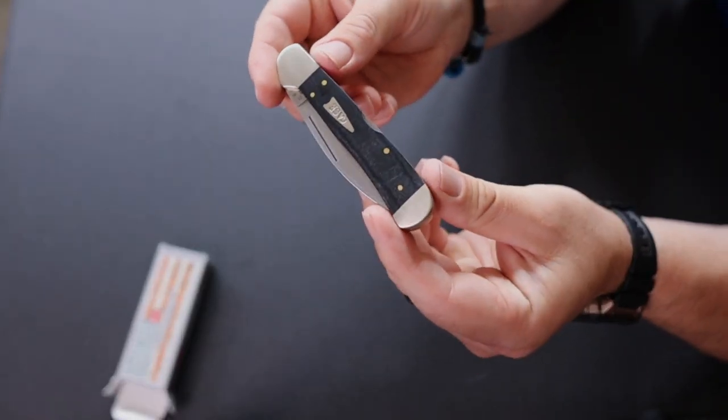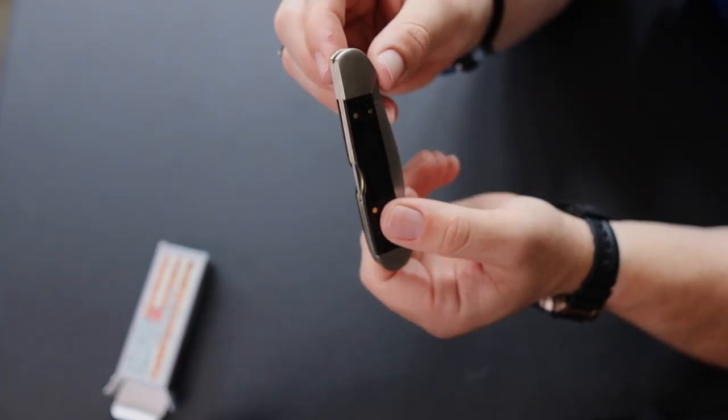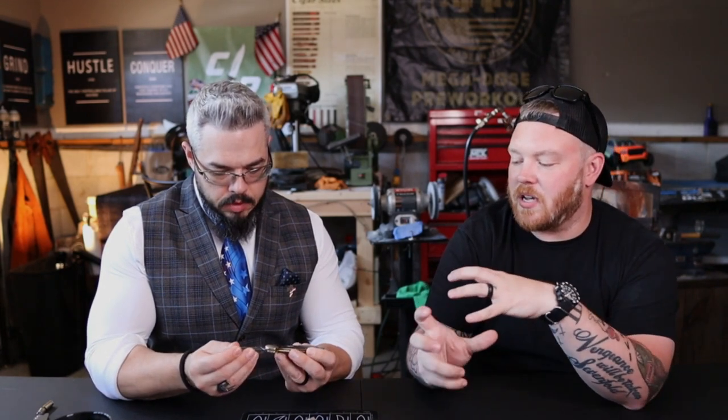So it's not a textured micarta — it's smooth, finished micarta. That's interesting, but it also isn't polished like a high polish. You can actually see a little bit of the white in between; you can get a little three-dimensional feel from it. I love just the little design aspects of it — the nickel bolsters, the arrowhead Case logo, the warm clip blade.